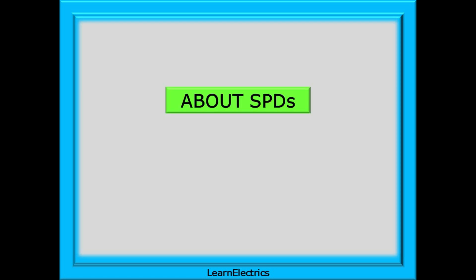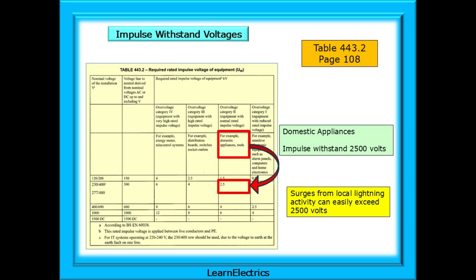We should begin by briefly reviewing what SPDs are and what they do. SPDs have one job to do: to reduce any spikes or surges on the incoming cables to a level that reduces the risk of damage to other electrical equipment and appliances.